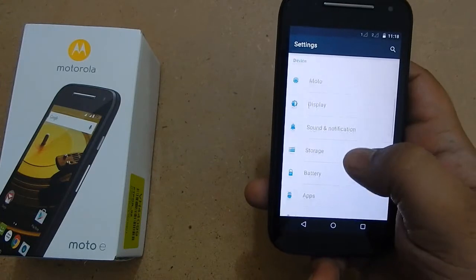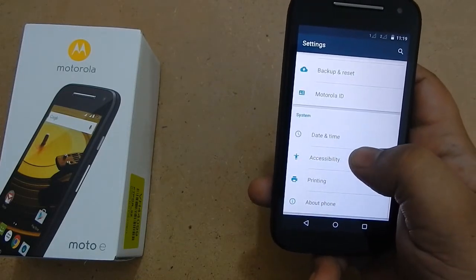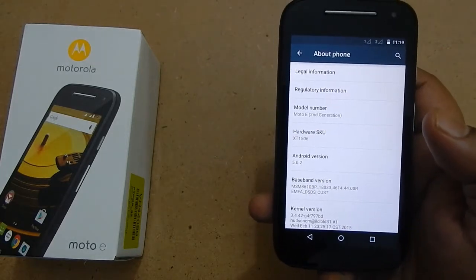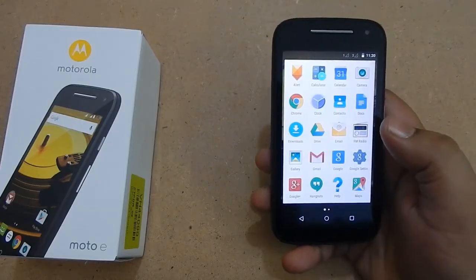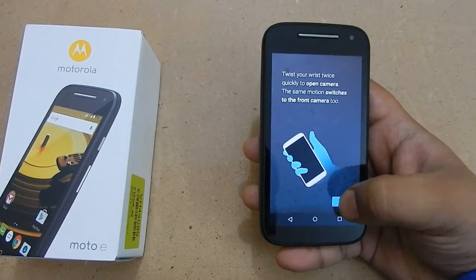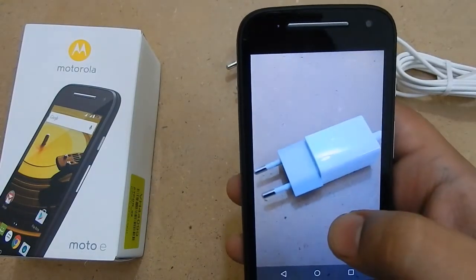Now let us see the About Phone section. A lot of people when they see the device for the first time go straight to this section — I will keep a few seconds of gap so you can read the details. On the front of the device you have front-facing speakers and a VGA camera. Let us use the camera for the first time and take some photos. There is also some LED blinking on the top of the device — it is not visible to the naked eye but my camera is catching it. One more thing: this device has menu and back buttons on the screen itself.